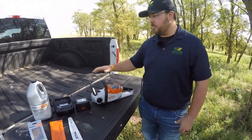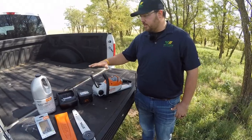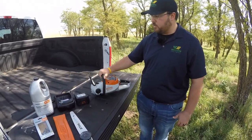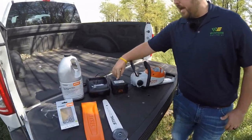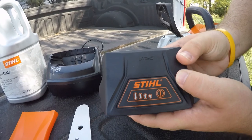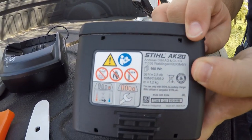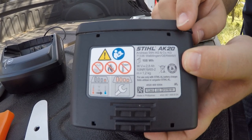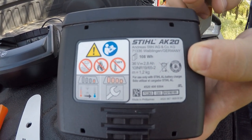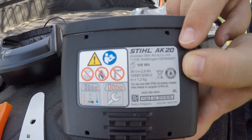This is a setup we've pulled right out of the box, so we're going to go over each of these things. First, you will receive the full unit in the box, along with the battery. The battery is a Steele lithium-ion battery — it is the AK-20 series. In this line of battery equipment, there is the AK-20, which is the more heavy-duty for the blower and chainsaw, and the AK-10 for the other units in the series.